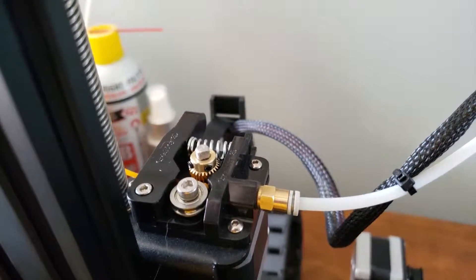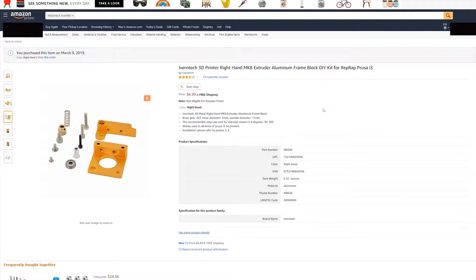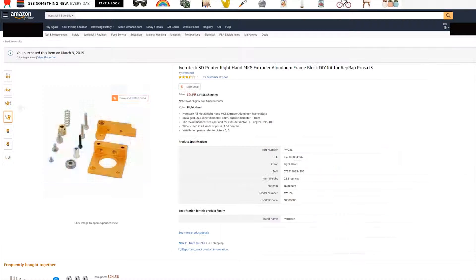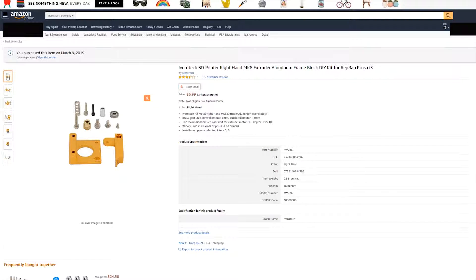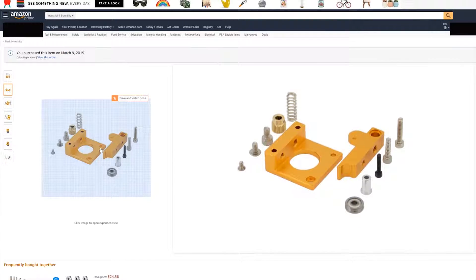It's going to go from looking like this to looking like this. So let's jump right into it. Just to show you the kit that I'm using — I bought this on Amazon. It does say that it's for the Prusa i3, but it works just fine on the Ender 3. These are the different parts that we will be working with. I'll show you how to assemble this and get it on your Ender 3.